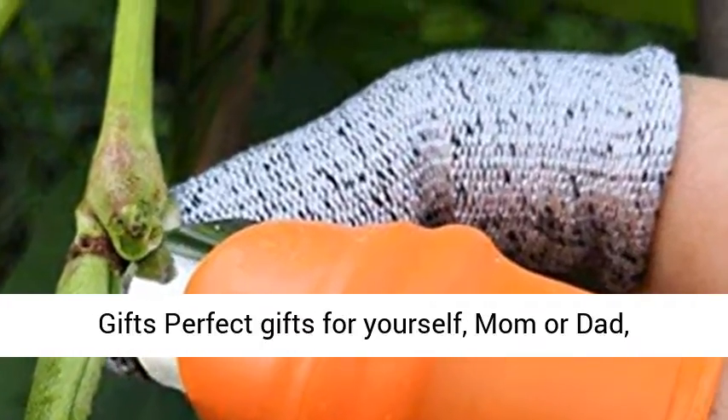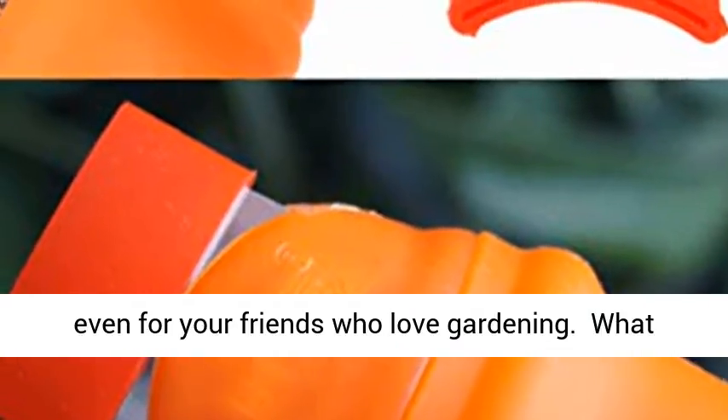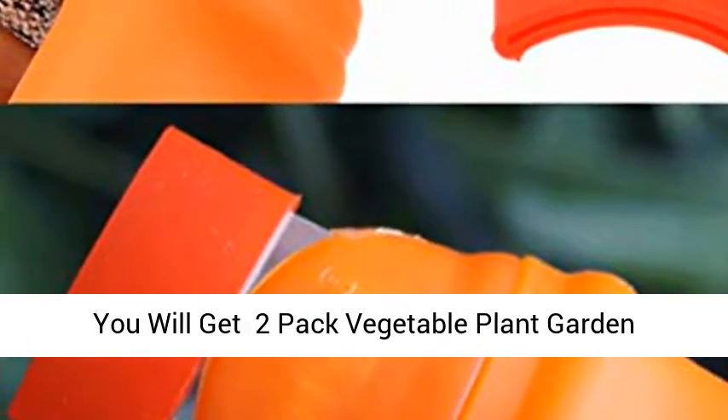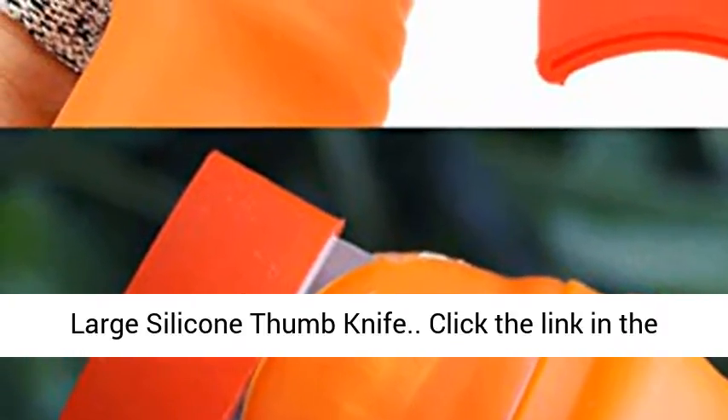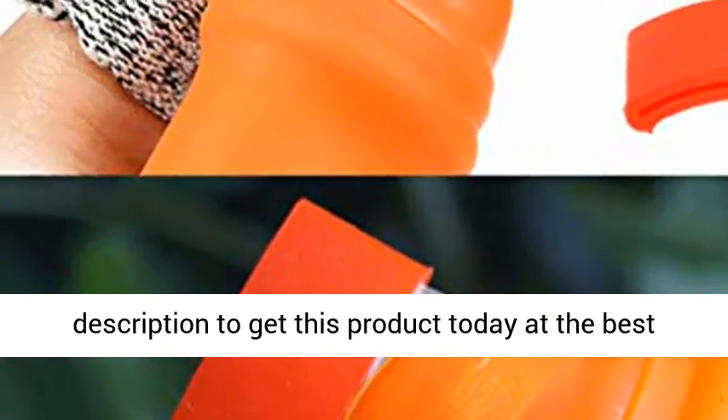Great gifts — perfect for yourself, mom or dad, even for friends who love gardening. What you will get: 2 Pack Vegetable Plant Garden Large Silicone Thumb Knife. Click the link in the description to get this product today at the best price.